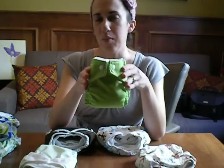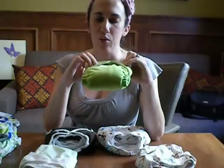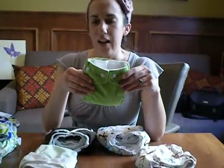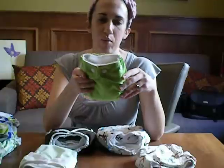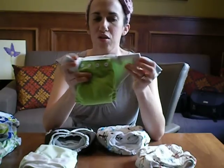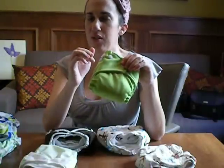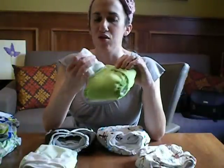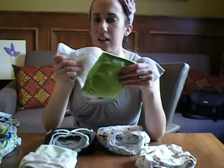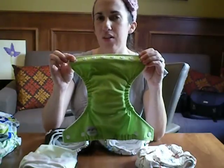The next diaper is the Fuzzy Bunz Perfect Size in the Extra Small. A lot of people recommended this diaper, so I definitely wanted to try it out. It's very cute — I love the cut of this diaper, and there are a lot of bright, fun colors. Although there are no prints, I still really like the look of them. Their diapers are snap closures with two snaps on each side, so a little bit more work than the all-in-one snaps, but still very easy to apply and definitely not a deal breaker. There's one line of snaps along the front, giving you a couple of different size settings.